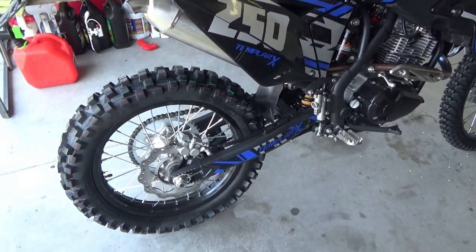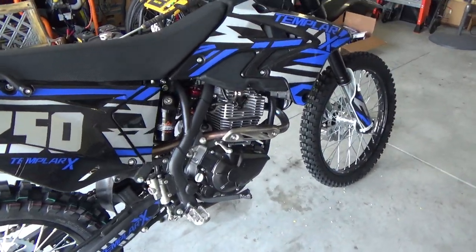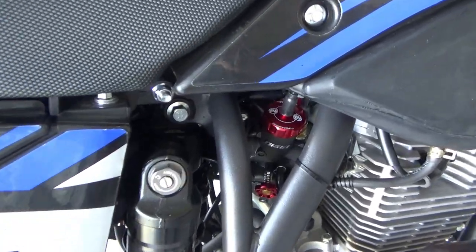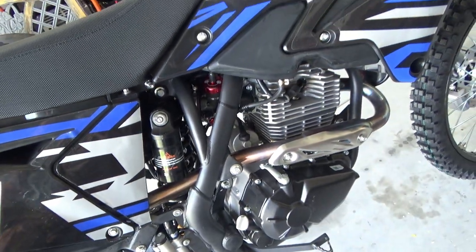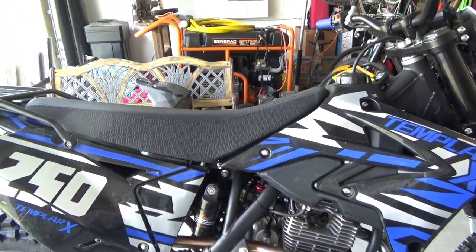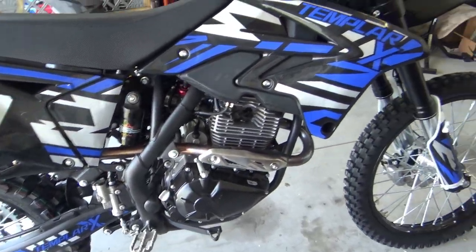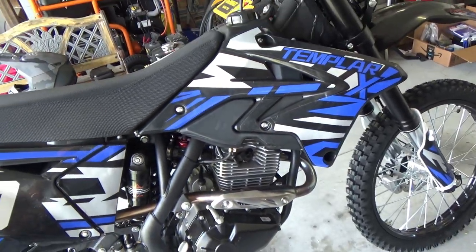I've heard other people saying it's only good for like 65 on the road. Got my Nibby 30mm carburetor on. Works good, but it was a bear to get in there — getting it back into both of the sleeves at once was difficult. But I did it. Checked the valves — they were all good.